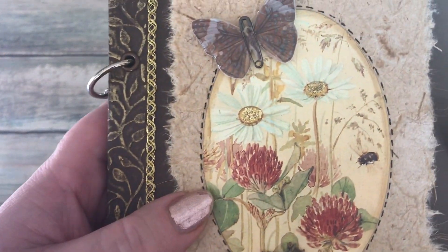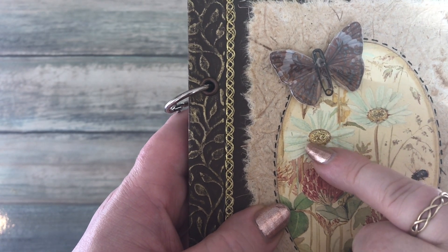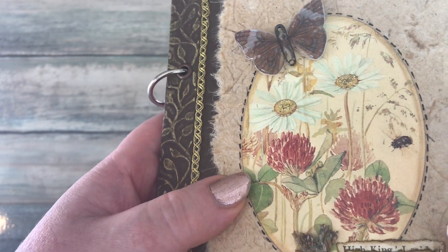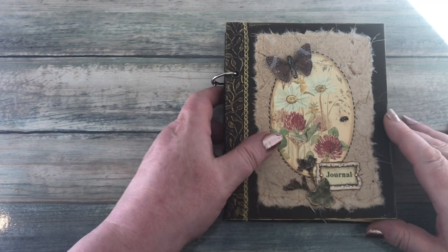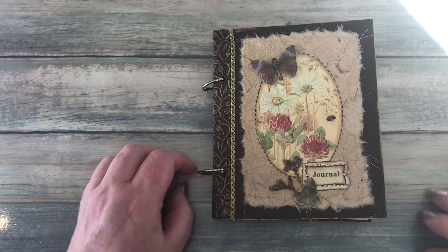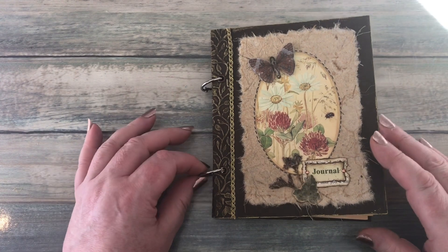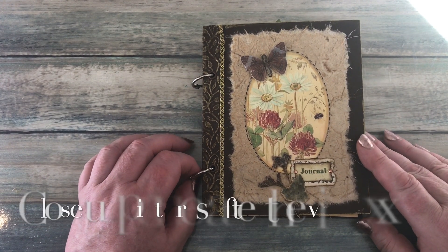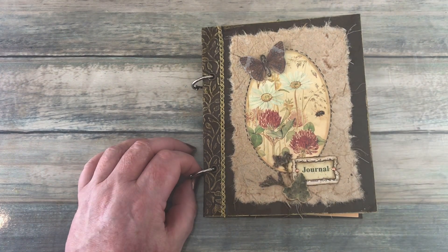Oh, the other thing I know I'd missed — on the centers of the daisies I actually added some stickles and then put glossy accents over the top so that it's not only shiny but glittery as well. I did actually put a little bit of glossy accents on top of the bumblebee too. So that was my journal! I hope you'll go and have a look at the postcards we made — I'll add the link in the description box below — and maybe consider having a go at making one of your own. Thanks very much for watching, short and sweet today. I'll see you all again in another video real soon, bye for now!